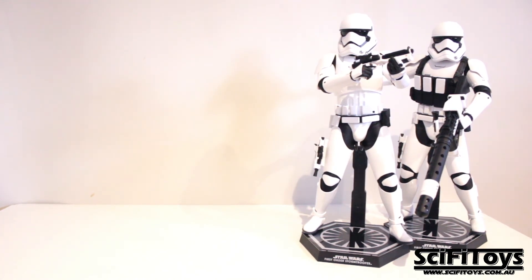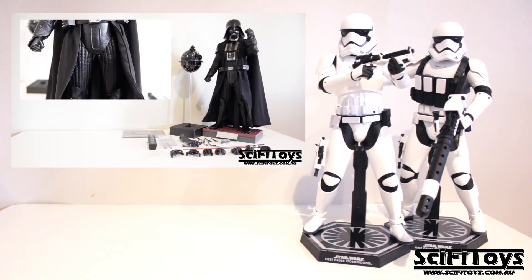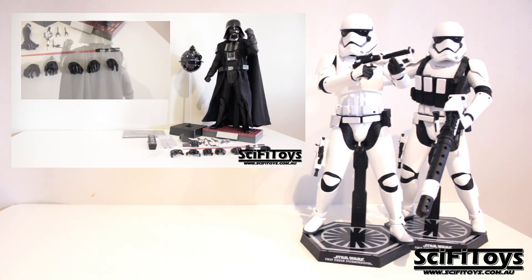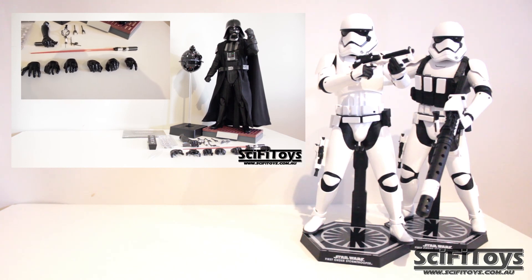I hope you guys enjoyed this review and I hope it was helpful. I can't wait to get Kylo Ren in. But for now, if you want to check out our Darth Vader review, click on the box on the side. If you want to follow us on Facebook or Instagram, the links are in the description below. Thank you all for watching, and may the toys be with you.